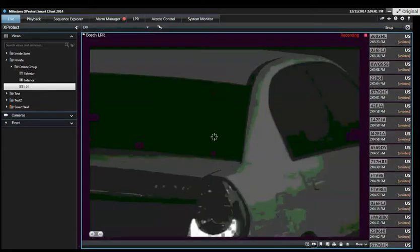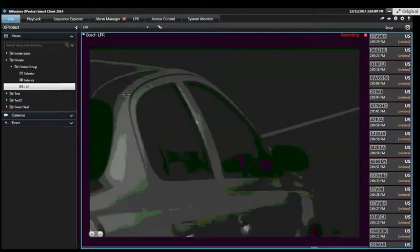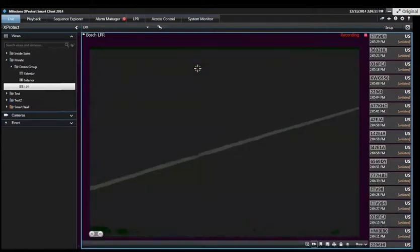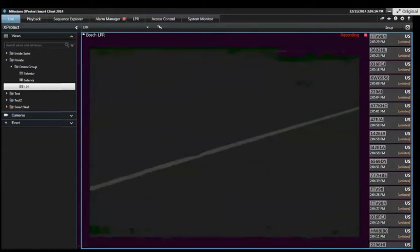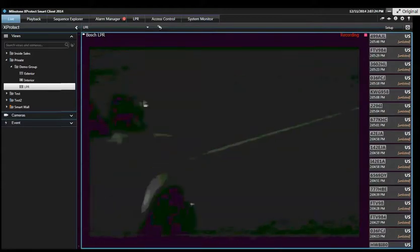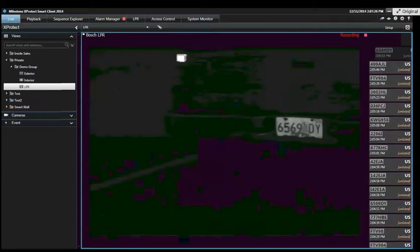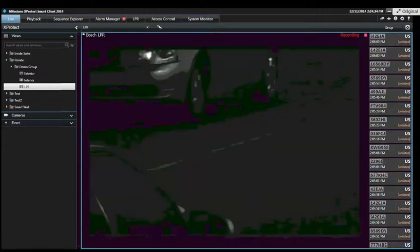Can I ask a couple of questions before we go further? Absolutely. Regarding these license plates, do you have to do any kind of training to the LPR system as far as different plates for different states? Or does it recognize all 50 states automatically? So their plate libraries do come into play. We have a generic U.S. library that's designed to read the characters off all plates regardless of what state you're in.